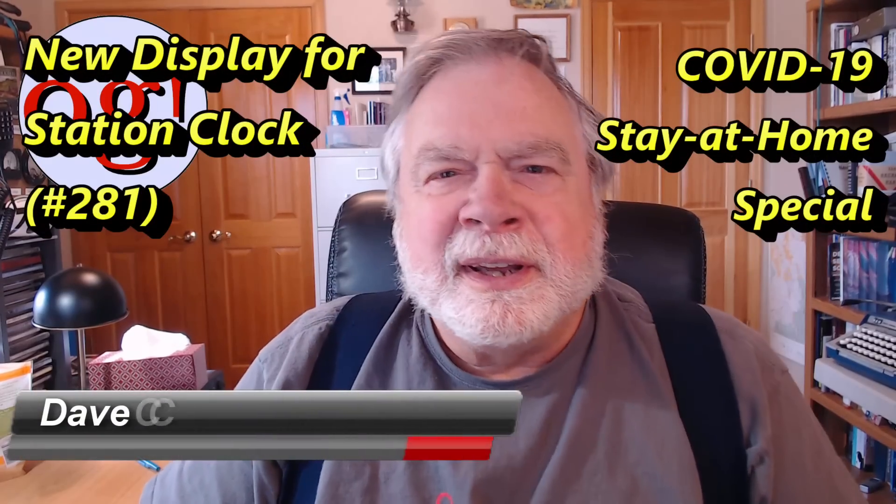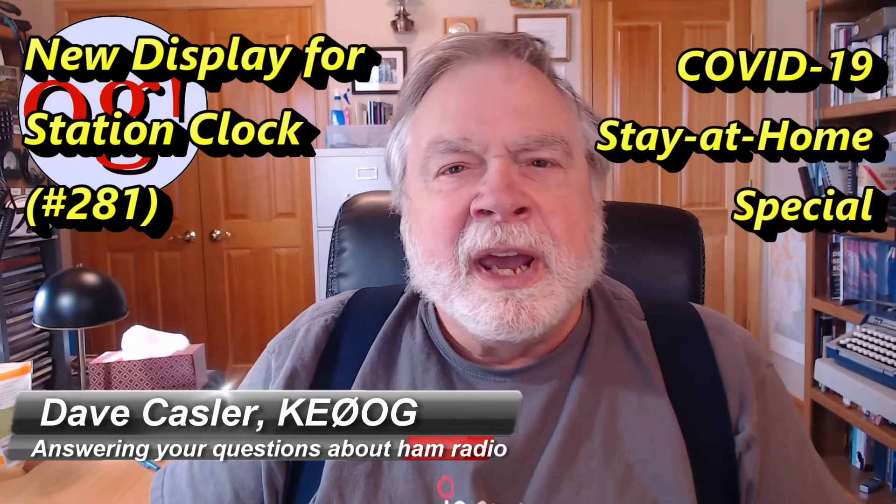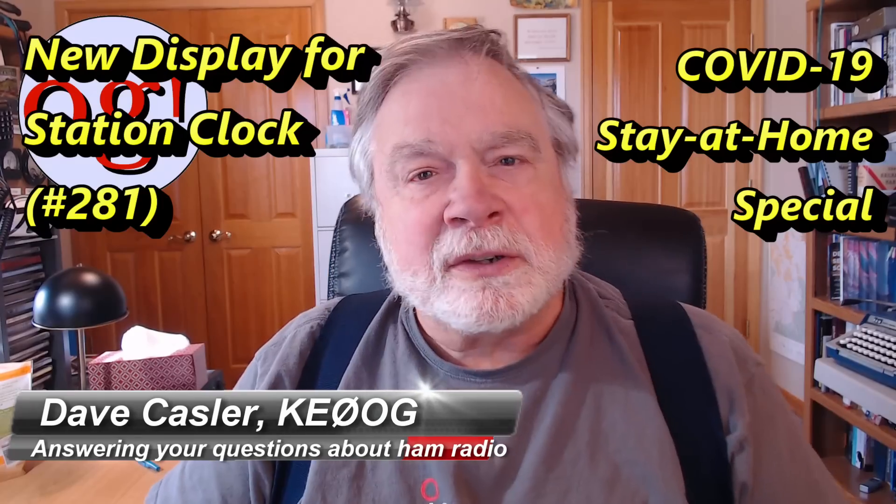Hello Augies Worldwide. I'm Dave Kassler, Amateur Radio Callsign KE0OG, and today we're going to talk about my station clock.